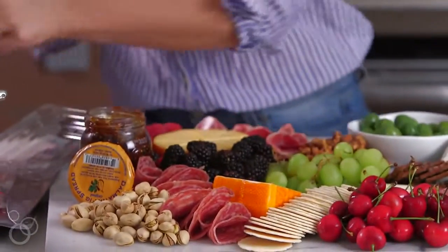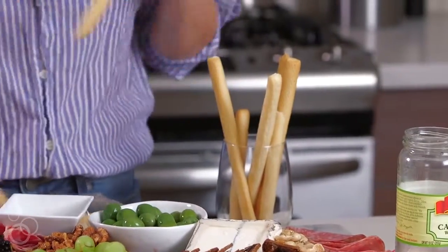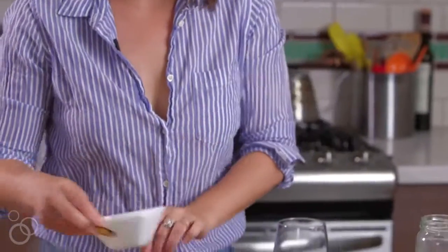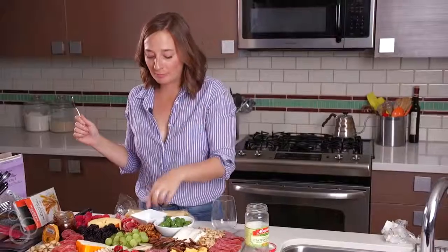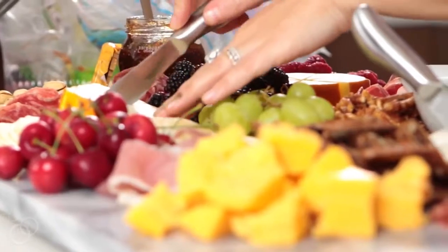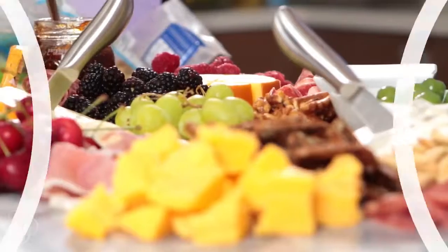I always like to give a little bit of height when I'm doing a cheese board, because everything's kind of flat. Last two things we need: a little bowl for the pits of the cherries and the olives. When you're hosting, you take one for the team and eat an olive, pick the pit, and put it in there so everyone knows what it's for. The last thing is putting knives in the two big wedges of cheese so everybody knows what to do and can choose their own adventure.